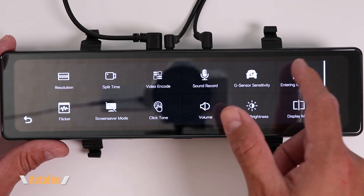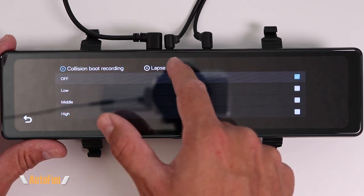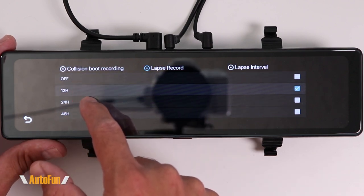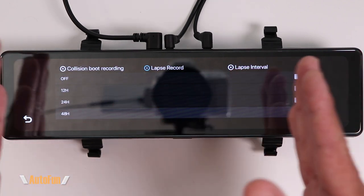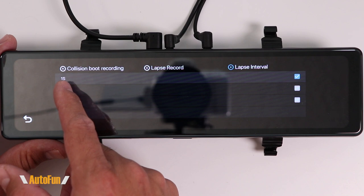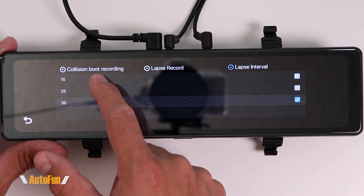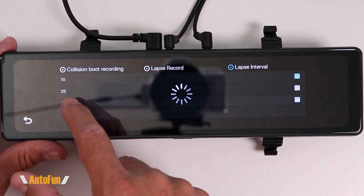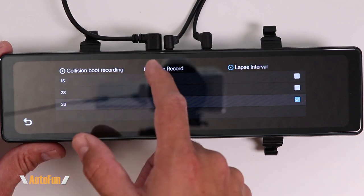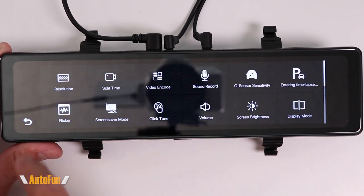If you choose to record a time lapse instead, turn the G-sensor parking function off. In time lapse mode we have choices of 12, 24, or 48 hours of video in a compressed format. We can also set the interval: one picture every second for a fluid time lapse, or one picture every three seconds to fit as many hours as possible. I don't really use time lapse — I prefer the G-sensor for detecting impacts.